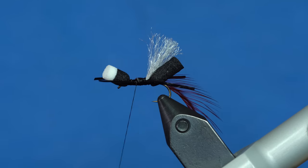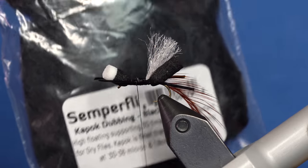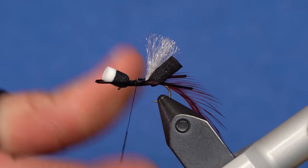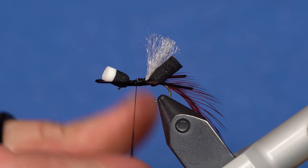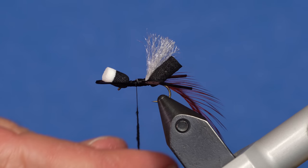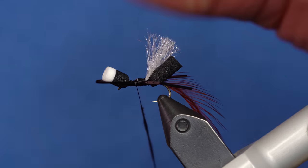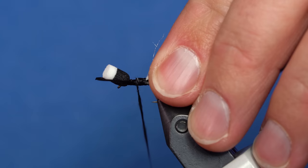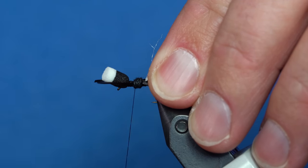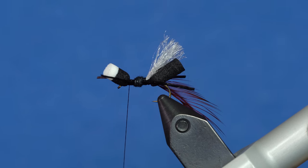One thing I'm going to do on this one is take some black Kapok dubbing from Semperfly to give a little bit better base. Kapok is a high-floating dubbing and it's really, really fine — it doesn't build up a lot of bulk. What I'm going to do is use it to kind of level out my tying area for my hackle, covering that bump from the wing. It also gives the hackle something to bite into so it doesn't slide around on the thread.